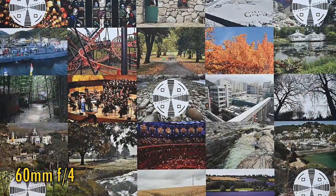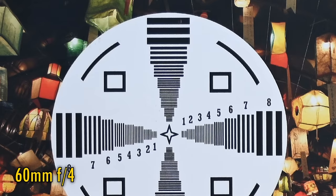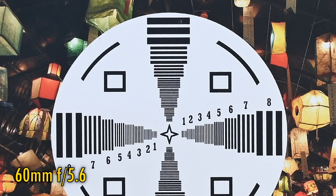At 60mm and f4, once again we see excellent sharpness in the middle, although perhaps not quite as razor sharp as at 24mm. Over in the corners, everything remains very nice indeed — excellent even, although not perfectly sharp. Stop down to f5.6 for a nice improvement, and again, the lens stays this sharp down to f11.